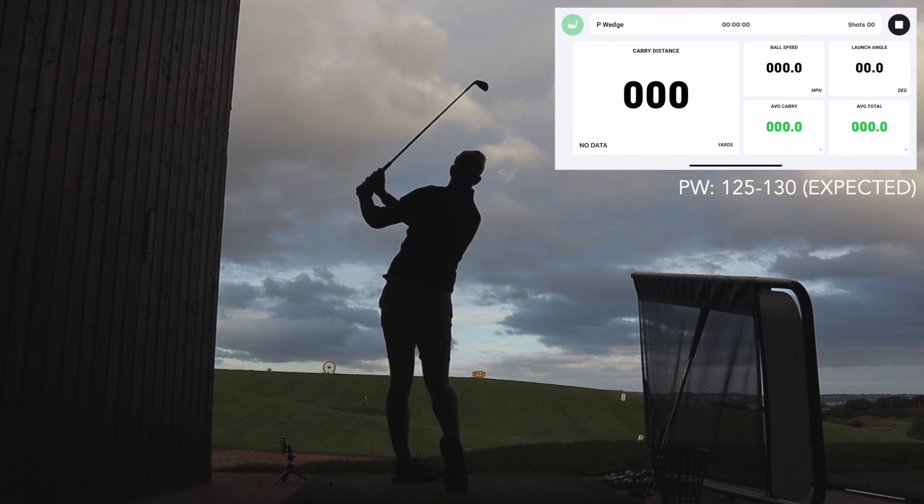Recently I've been going to a driving range more locally which has proper balls, giving me the chance to get proper feedback. I went down and did a big session with the intent of really putting it through its paces. I only took a half set — my 56 degree, pitching wedge, eight iron, six iron, four iron, three wood, and driver — which are the most used clubs in my bag anyway. The intention was to do six shots with each club, take the good and the bad, and see what it comes out at.